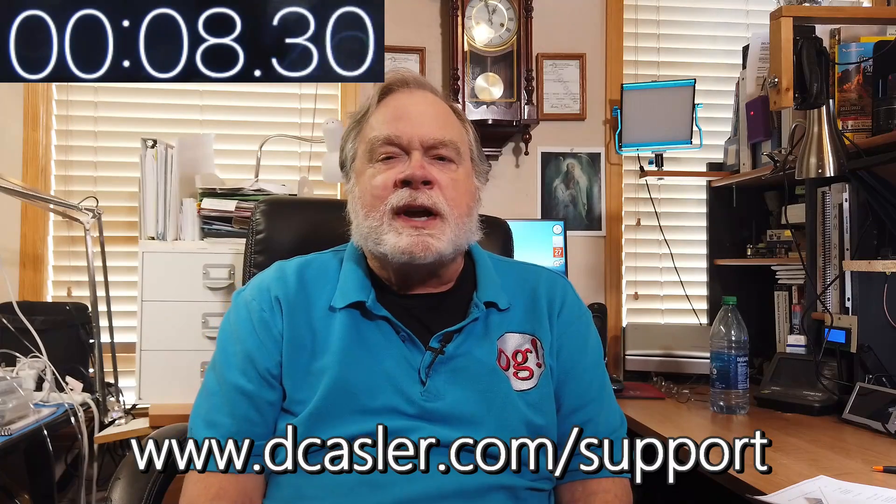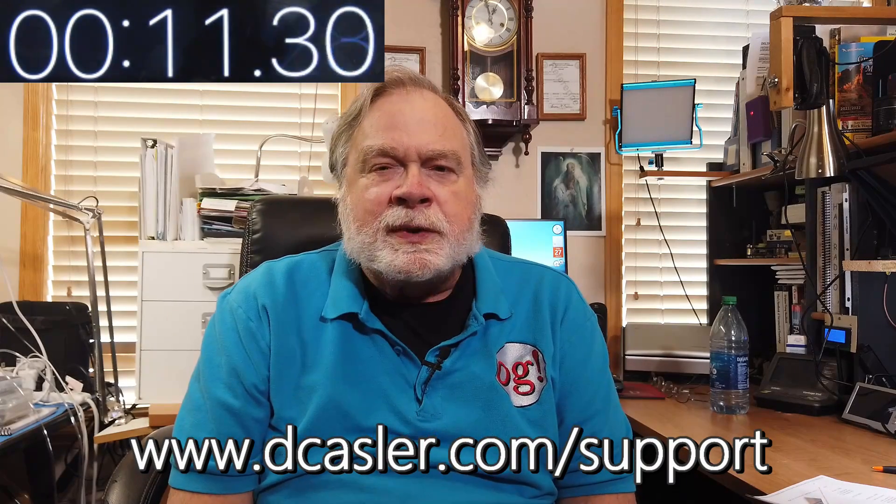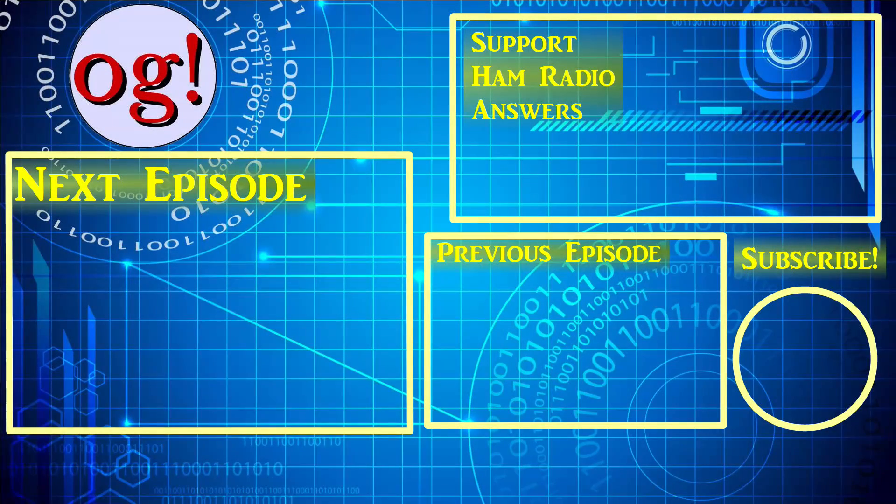So there you have it. I hope you enjoyed that. If you did, please subscribe, click like, and share this video. Also, if you would like to help this channel thrive financially, go to dcastler.com/support and pick a way that works for you. Until we next meet, 73. Bye.